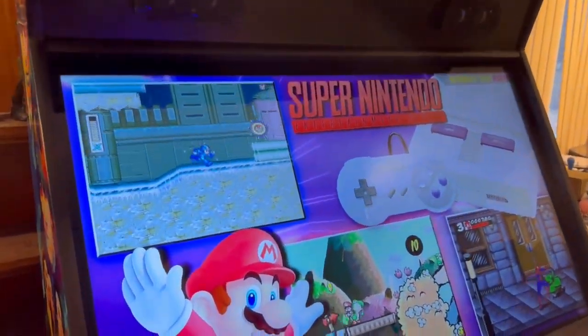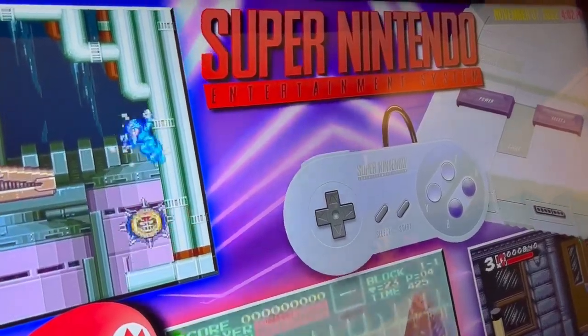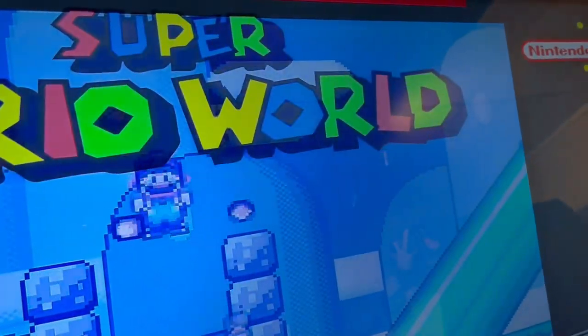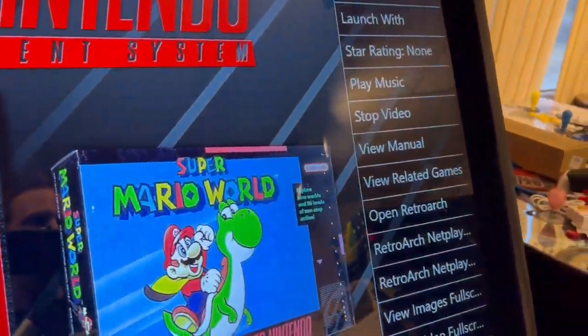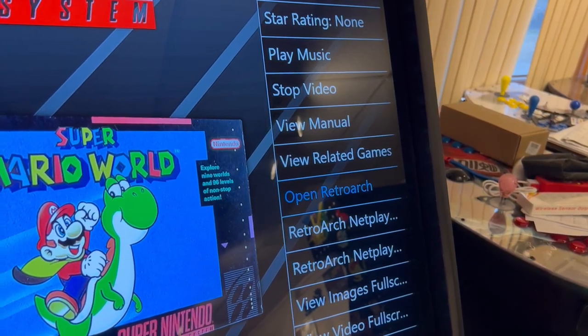From here, I'm going to go to the Super Nintendo file folder right on the main file, and then hit player one to enter. I like to go right to Mario to test, so I'm going to go to Super Mario World. I'll hit my player one coin button, which brings the menu up on my right, and then I'm going to go to open RetroArch.